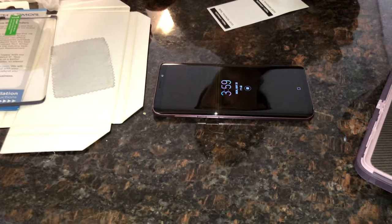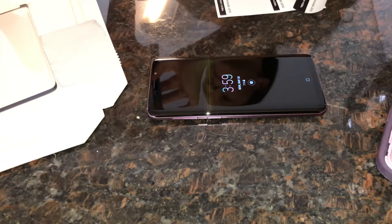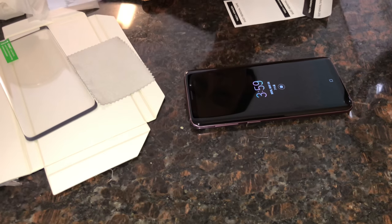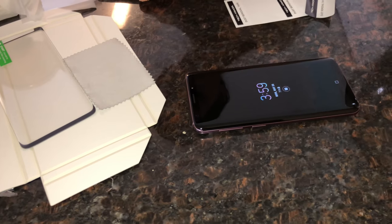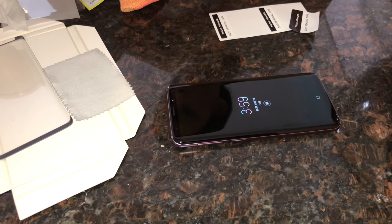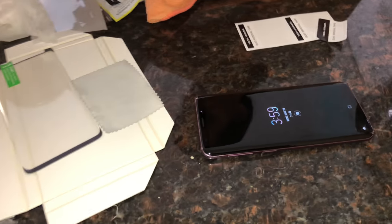By the way, how do you like the Samsung Galaxy S9? I love it — it has a really nice camera. I actually need to get a screen protector for my iPhone X as well.